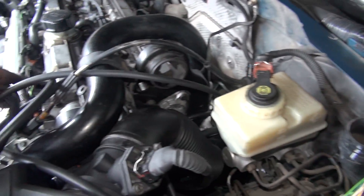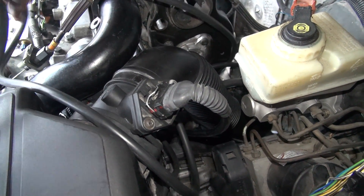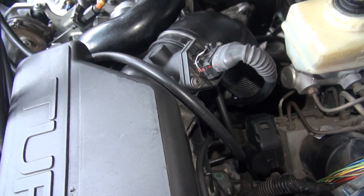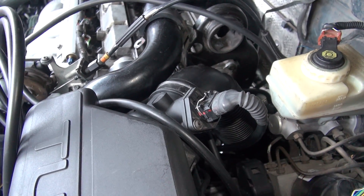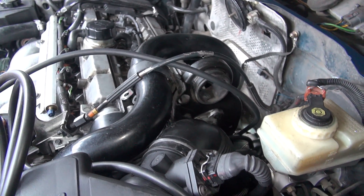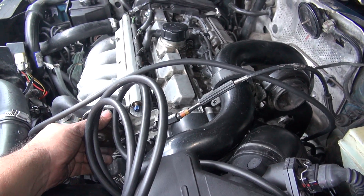This right here is actually the wastegate actuator. That tells you that these parts are extremely reliable — a little bit of maintenance and these cars run fine. Amazing to see this in the junkyard.